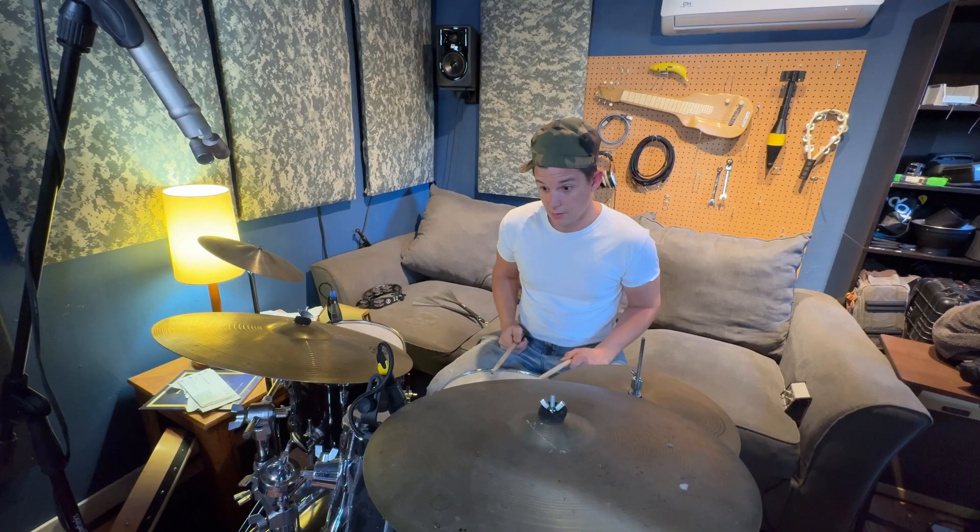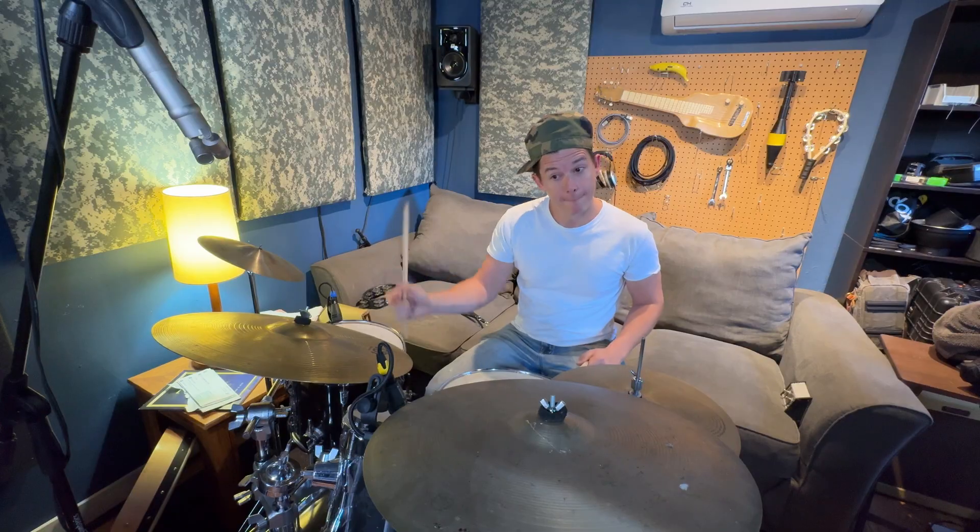You ever try to mic an actor who won't wear a lav? They say it ruins the costume. So does your performance, sweetheart. ADR — now that's a trip. I say, match your performance from set. They say, what performance? That one's not very good. That one's not good at all.